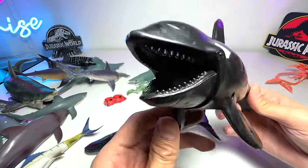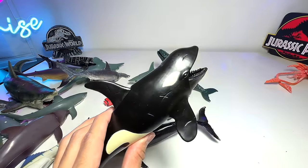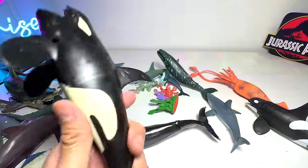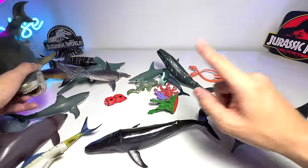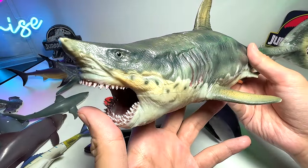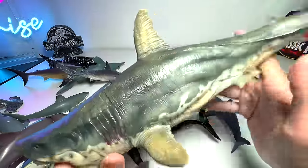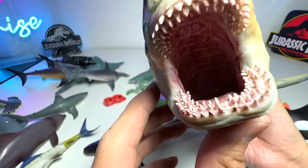Orca — also known as the killer whale. They are extremely strong and powerful, basically the apex predator. They can even take down whales which are much larger in size than them. And speaking about size, what do we have right here? The big bad megalodon. It's basically the prehistoric shark which is 10 times the size of a modern-day shark. Here's the megalodon — as you guys can see, plenty of teeth.